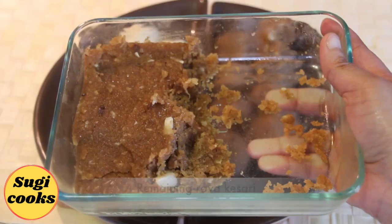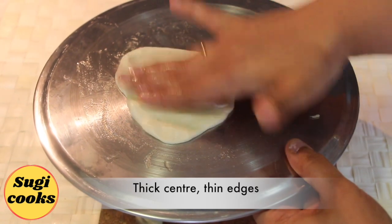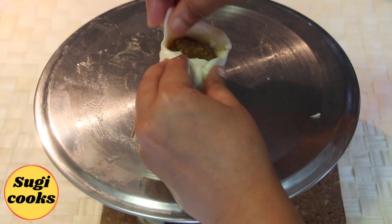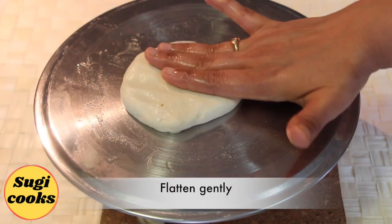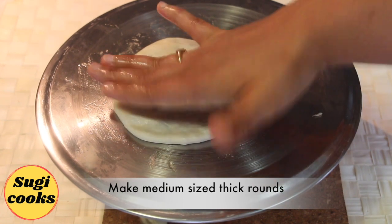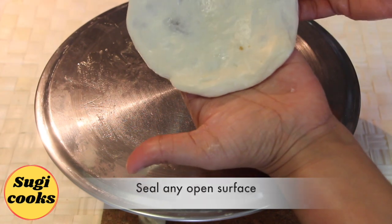I have rolled 8 kesari balls and there is still some rava kesari left, so this prepared quantity can give you 16 kesari balls. Grease any smooth surface with ghee. Flatten the dough balls into small rounds — it should have a thick center and thin edges on the outside. Place the kesari ball in the center, gather the dough, close and seal it tight. Gently toss to make a smooth ball and flatten gently. Keep pressing with fingers and flatten until slightly transparent. Make medium sized thick rounds and do not flatten too thin. The stuffing should not be exposed — seal if there is any open surface.